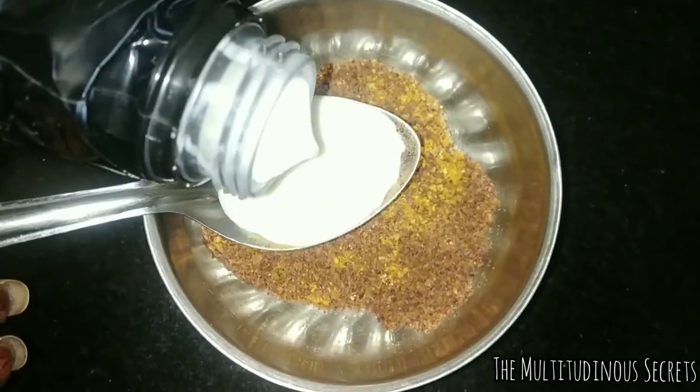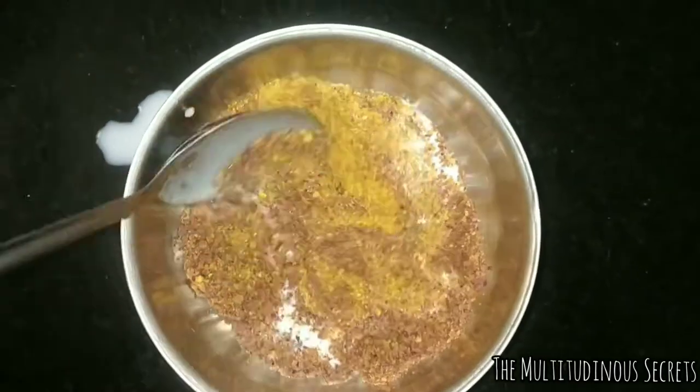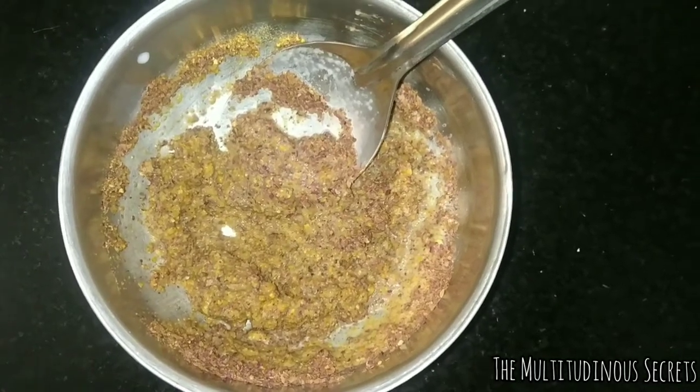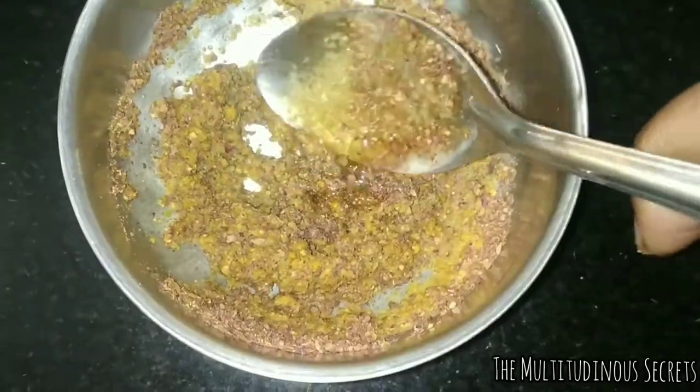Milk is a natural cleanser that removes dirt and dead cells from the skin. It doesn't clog pores, which is beneficial for oily skin people, so no need to worry about breakouts. It is a great moisturizer, removes tan, helps in soothing sunburns and inflamed skin, and it gradually eliminates pimples without leaving acne marks or scars.